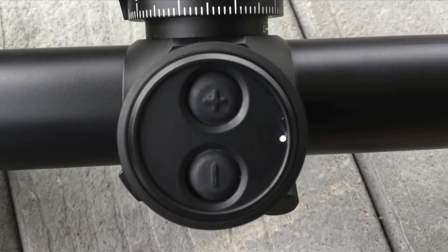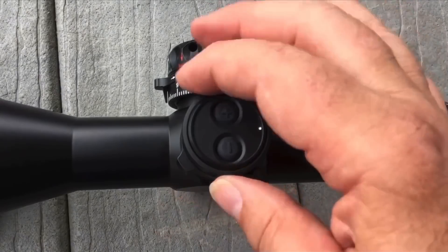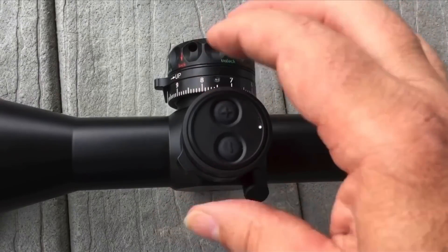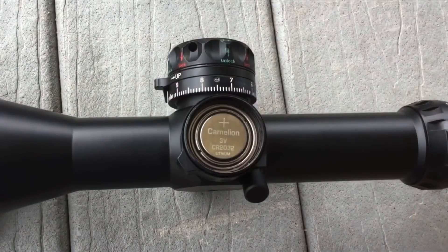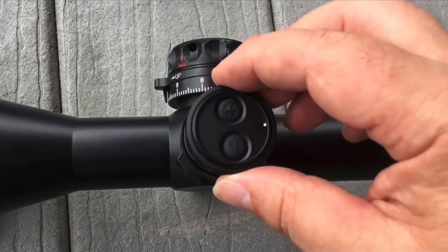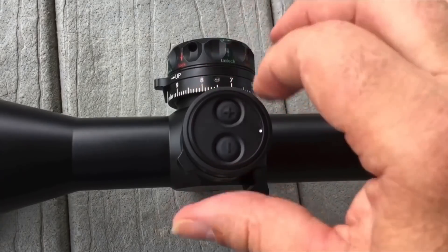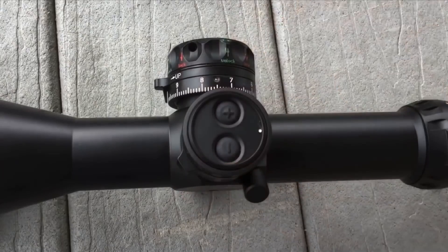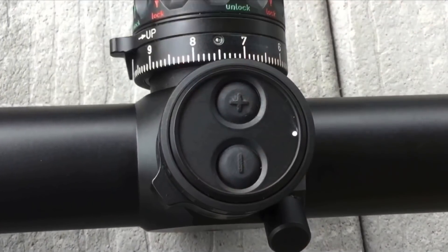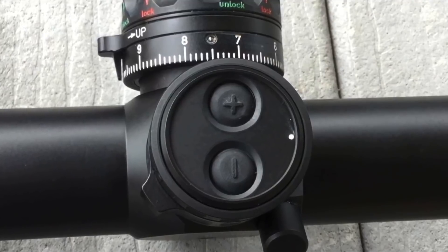On the side is the illumination, and it's digital. It has an up and down, and all you have to do to replace the battery is unscrew it and put a new battery in. There's the cap, all sealed up with O-rings. To turn the illumination off, hold both buttons down for just a second and it shuts down. Push them up and down to adjust illumination. The one thing that illuminates is the dot in the center, not the entire reticle — which is cool.